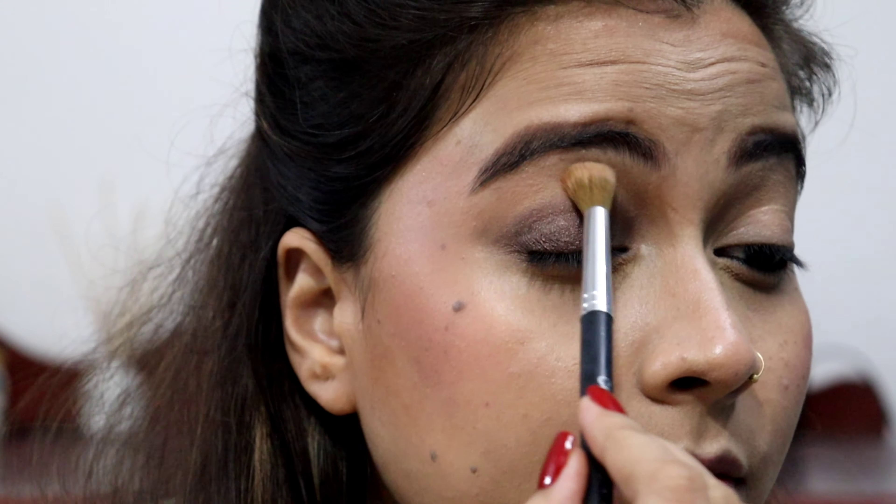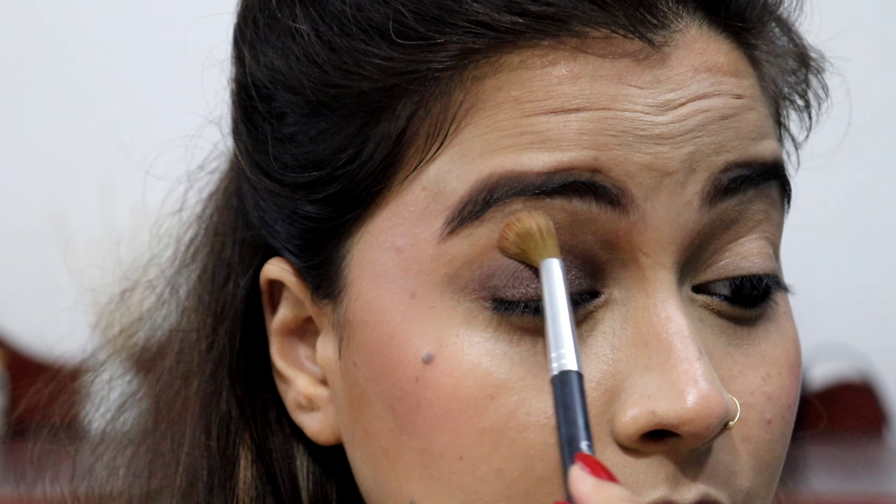Blending is very important. If you don't have a brush, you can apply it with a finger. Now we will blend the edges with a fluffy brush so you don't see any sharp lines.